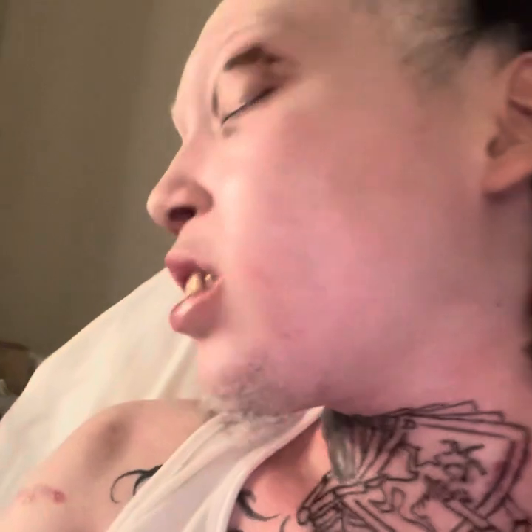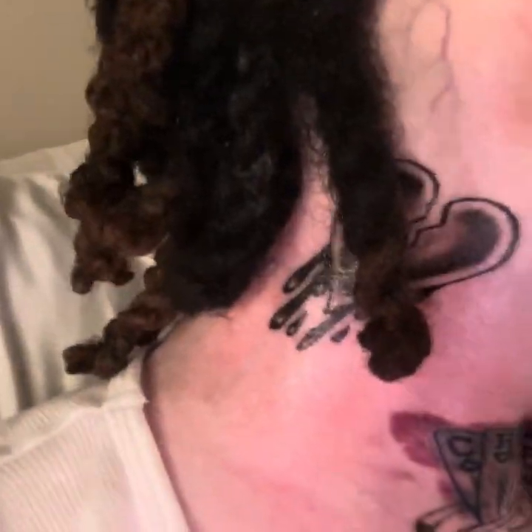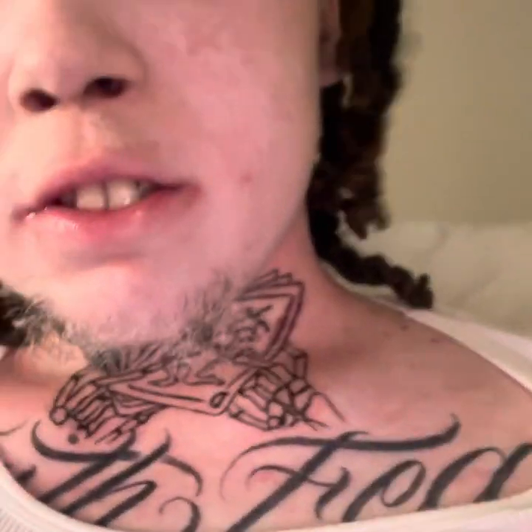Y'all ain't gon' be ready for the next tattoo to go over here — it's gonna be crazy on this side. We already got the heart over here and we gon' shade it in with the cards and stuff. Don't forget this one — the tattoo, Faith Overfield. Alright, tried this thing to do this video, show you how I clean my tattoos and how I keep up with them. See you guys.